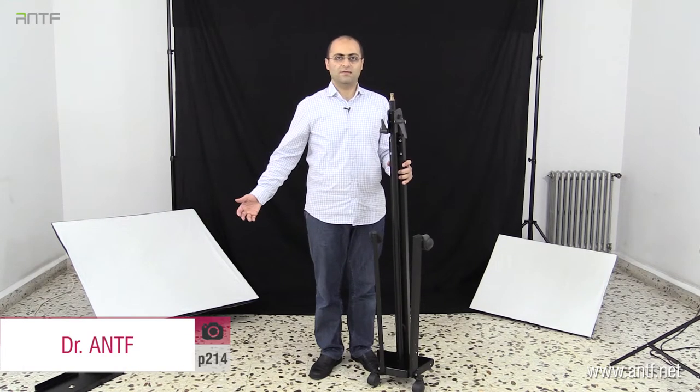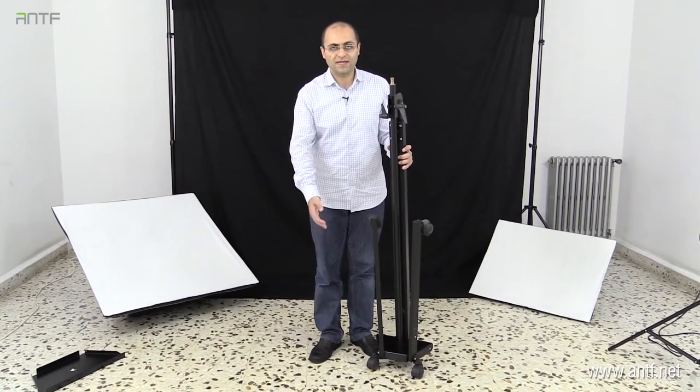A very important item that should be in every studio is a boom stand. The boom stand is a movable stand that you can attach your strobe to. It allows the strobe to reach as high as three meters and it can go as low as five centimeters.